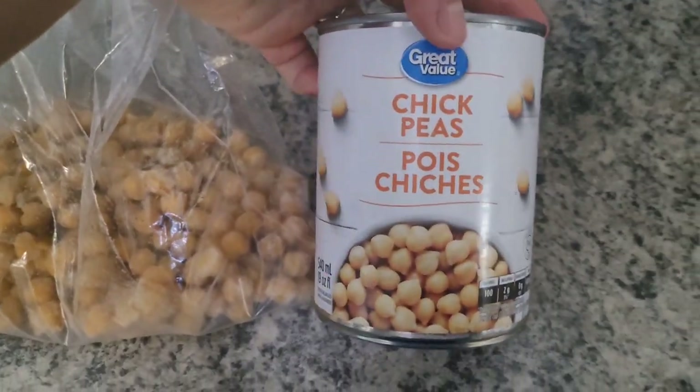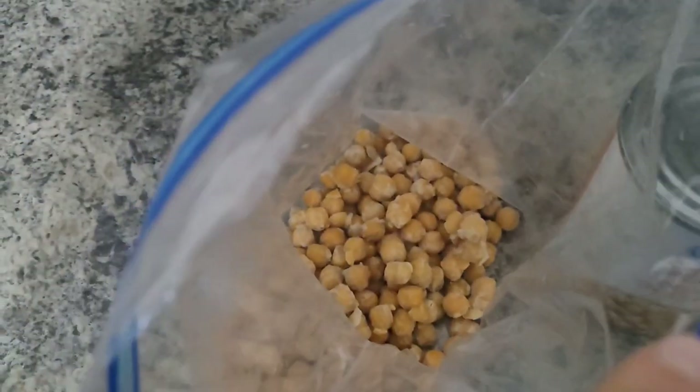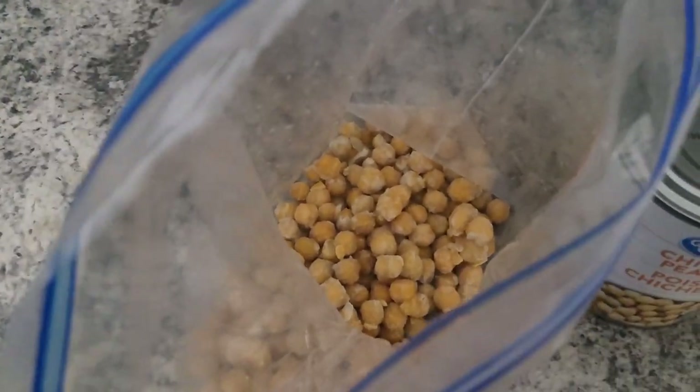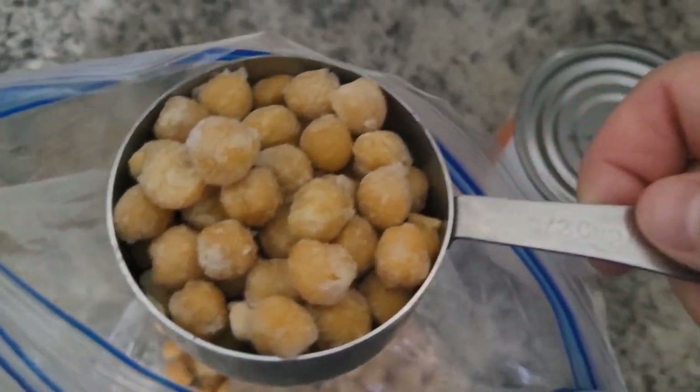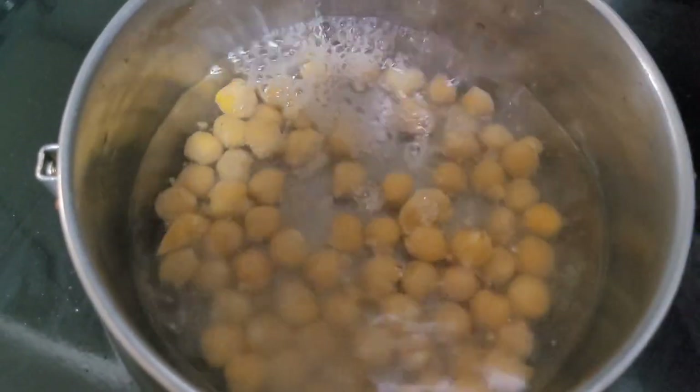So now we're going to get the chickpeas ready. You can use them straight out of a can, but in my case I already had some prepped in my freezer. I always prefer to use my instant pot beans, but that's just my preference. Here I'm just throwing some in a pot with some water and warming them up.